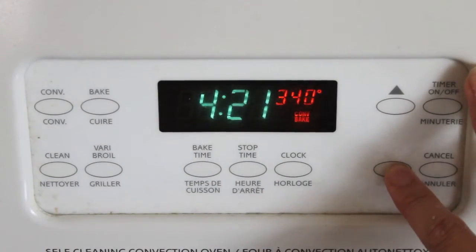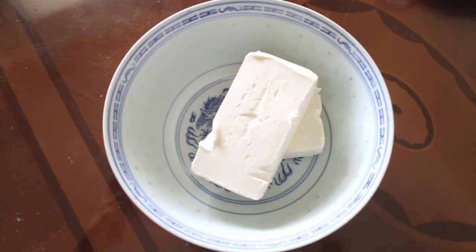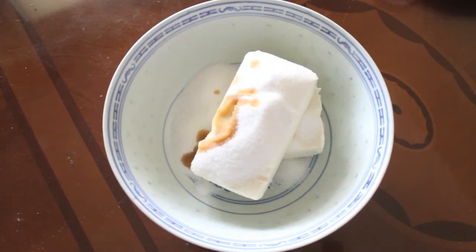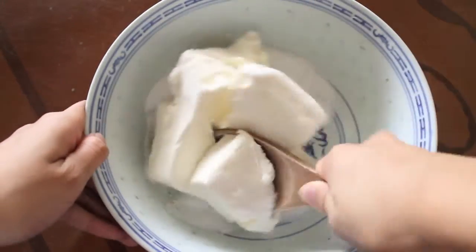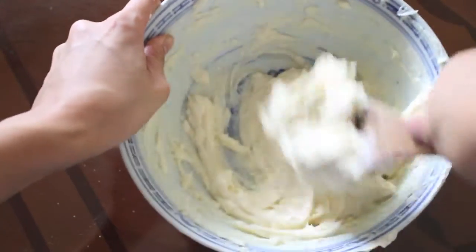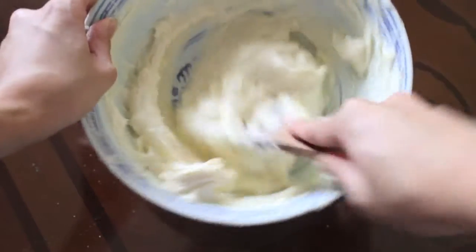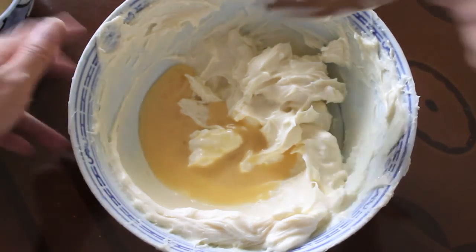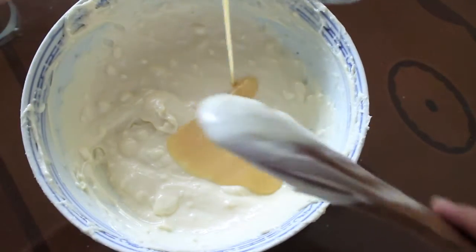First, preheat the oven to 325°F. In a large bowl, combine the cream cheese, sugar, and vanilla and beat until smooth. Now blend in half of the eggs and then blend in the other half until it's well combined.